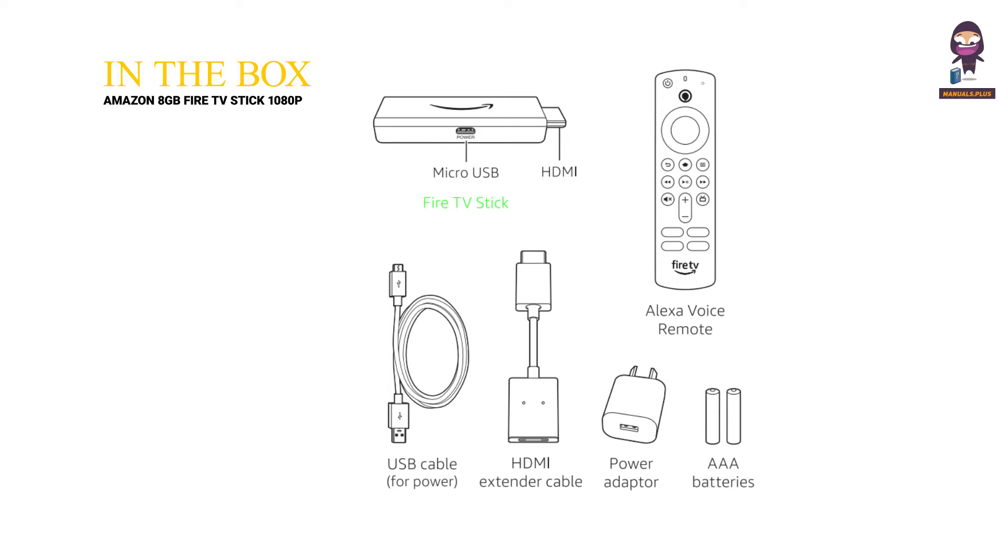In the box: Fire TV Stick, Micro USB, HDMI, USB Cable for Power, HDMI Extender Cable, Power Adapter, AAA Batteries, and Alexa Voice Remote.